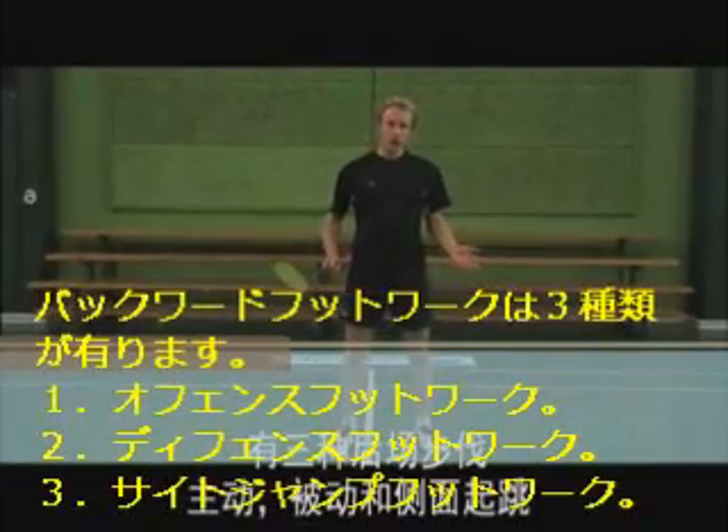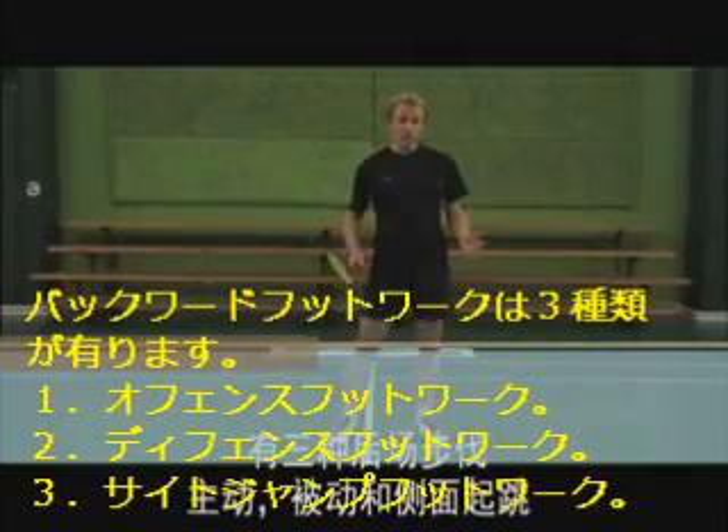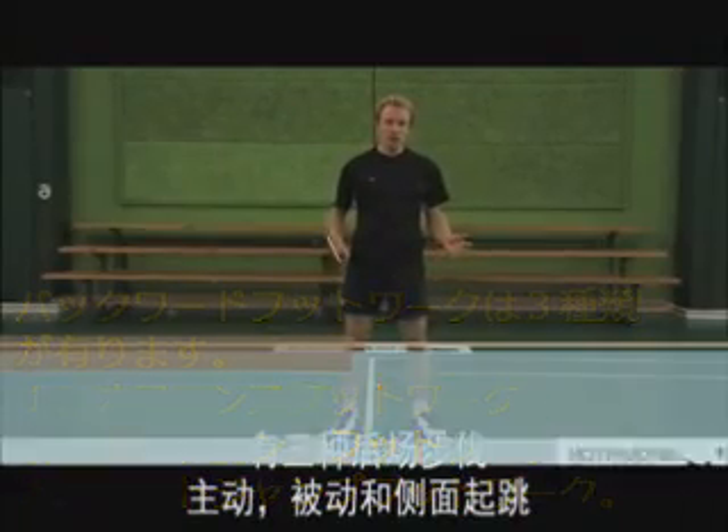There are three different types of footwork to the backcourt: the offensive backcourt footwork, the defensive backcourt footwork, and the side jump.